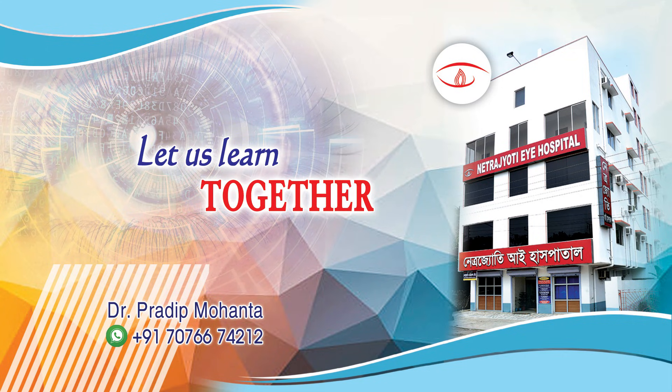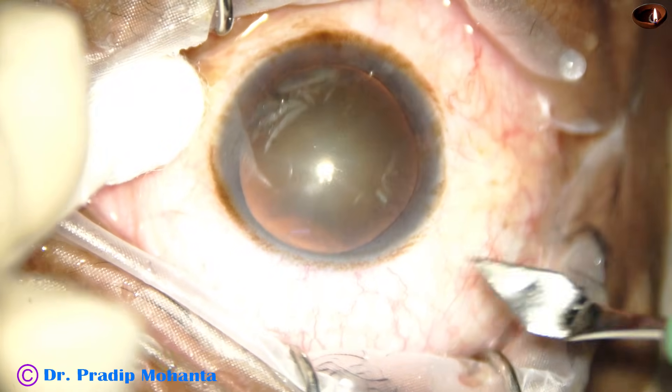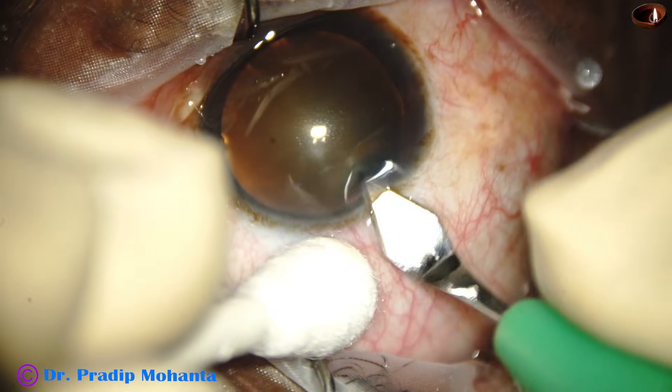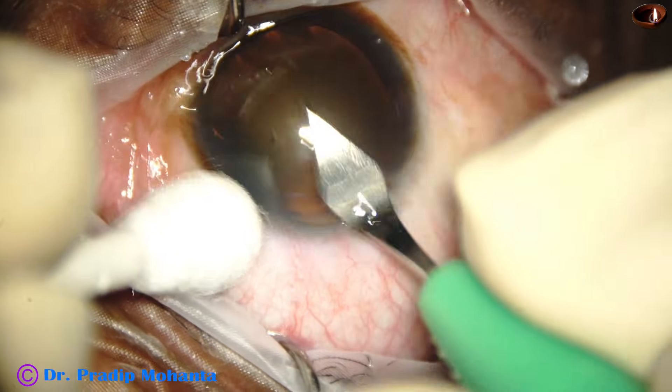Friends, let us learn the lens tilt technique. One way of managing soft cataracts is this technique — the lens tilt technique. Let us see how it is done.